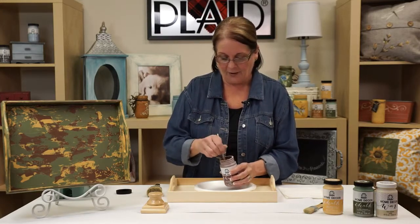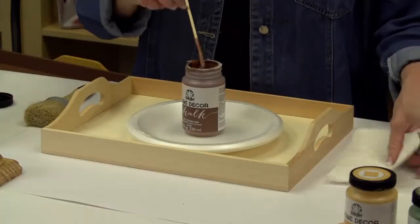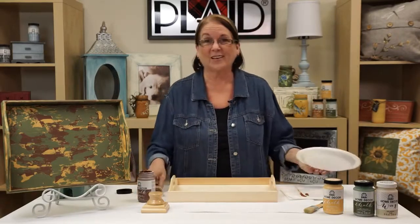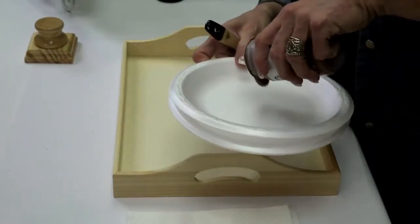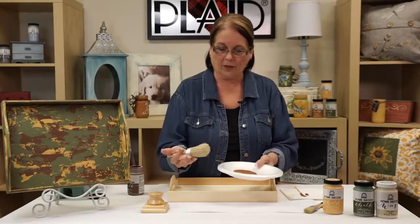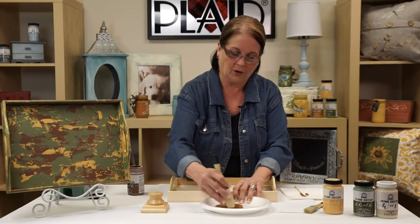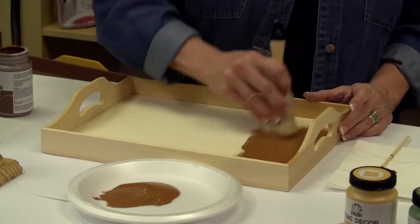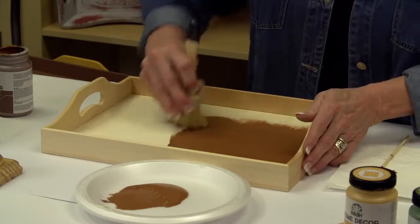I take a stirring stick and make sure I stir my paint before I get started — we don't want you shaking it. Now we're going to start base coating. You don't have to use a primer or put anything on before you start painting with the chalk paint. I've got great tools here — I love this brush because it picks up so much paint and you can cover a lot before you have to go get more. I'm going to put a nice coat on the inside of this tray.